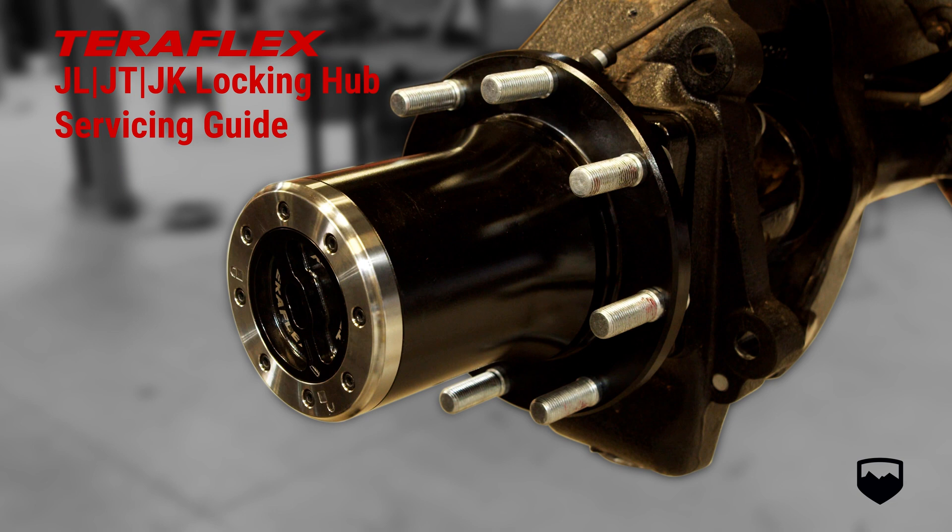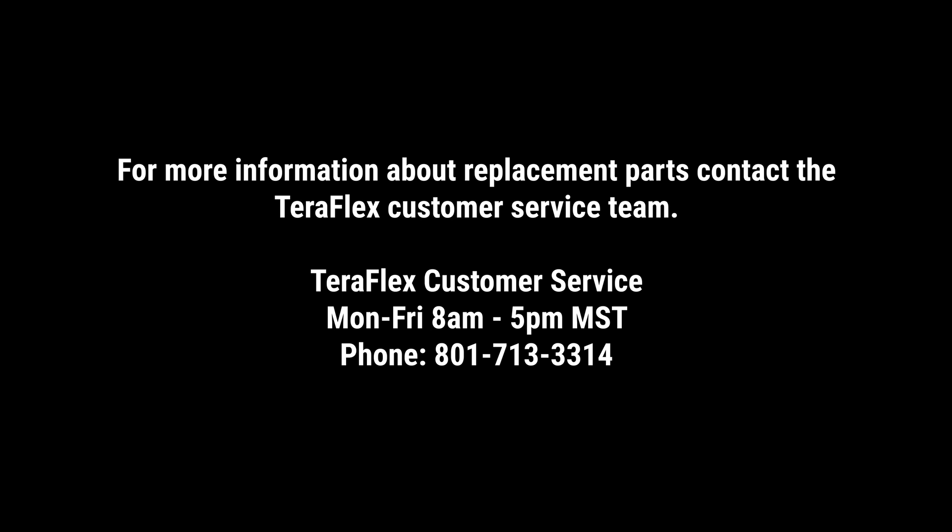TeraFlex's front locking hubs for the JL, JT, and JK Jeeps are designed to be a maintenance-free component. However, the hub does contain moving parts, so if you have hubs locked quite often, then occasional servicing may be needed. This video shows the correct procedure for servicing the hub and spindle. These parts can be replaced when excessive wear is evident. For more information about replacement parts, contact the TeraFlex customer service team.